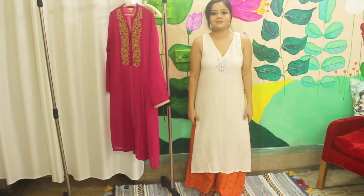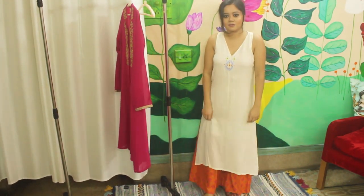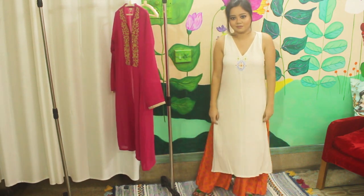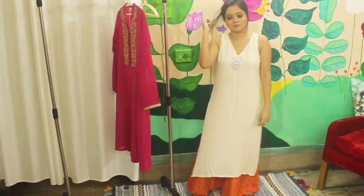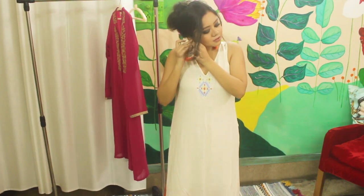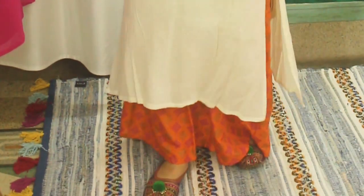The next option is to tone the orange down by pairing it with a neutral color. Like here, I'm wearing orange color palazzo pants and I have paired it with this basic off-white kurta. This will add the right amount of brightness to your outfit. You can also add some bright orange accessories, casual footwear, and you will be good to go.